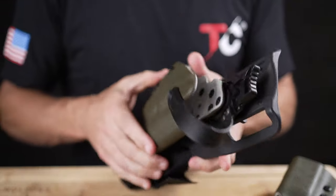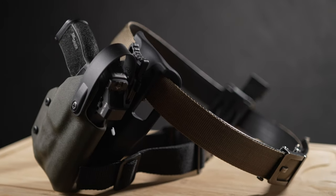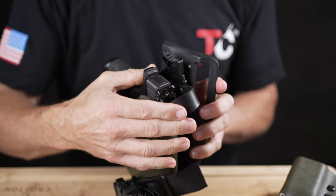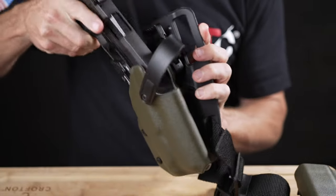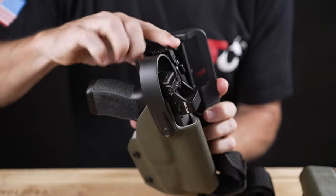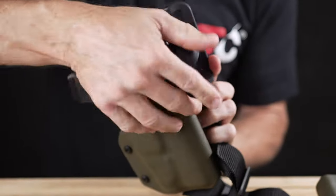I've been reviewing a lot of holsters and I'll tell you, this one is pretty premier — I'm not going to lie. He tunes his holsters kind of like a tuner of a car. He actually tunes motorcycles and does crazy stuff, but we'll save that for another video. This feels very tuned.